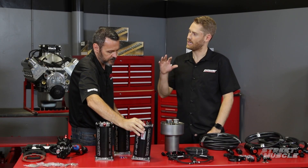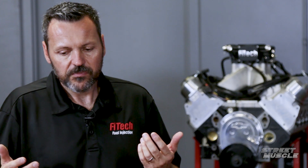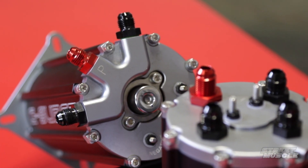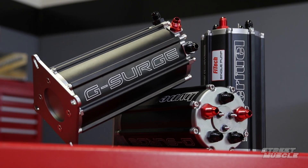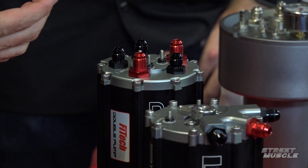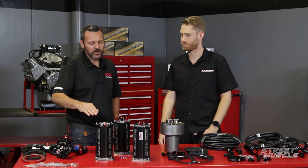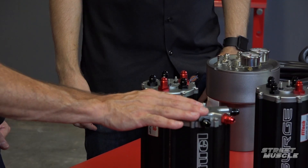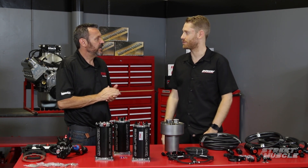The surge tank can be mounted anywhere — in the car, on the frame, in the engine bay. It's a bit cheaper than the command center because Phytek doesn't supply all the fittings, hoses, and filters since they don't know where you'll mount it. It works in drag race, autocross, and off-road applications, and can do up to 1,600 horsepower with both pumps running. A good alternative to dual pump is just having an extra pump ready to go — it's very versatile. The street version is internally pressure regulated and limited to 340 liters per hour, great for LS applications with a returnless system or any EFI application.